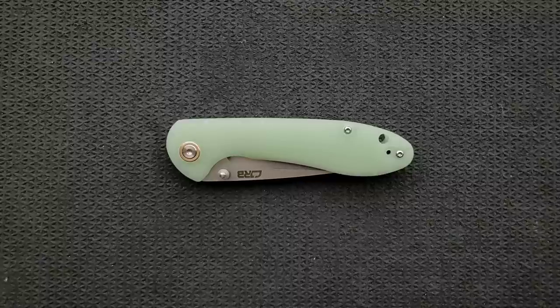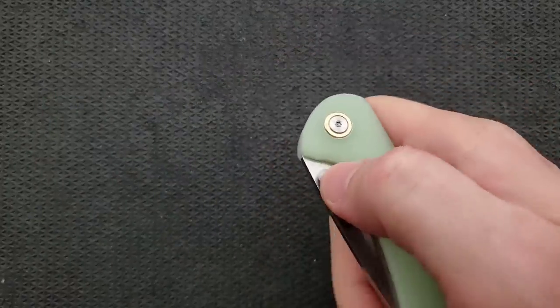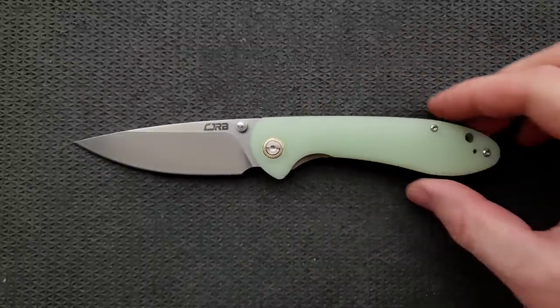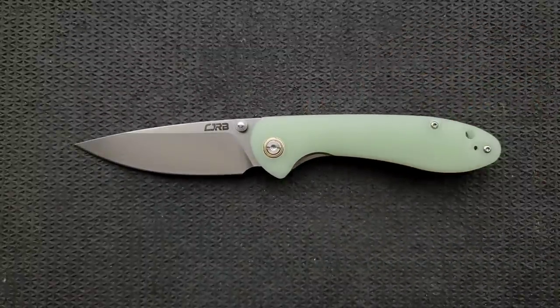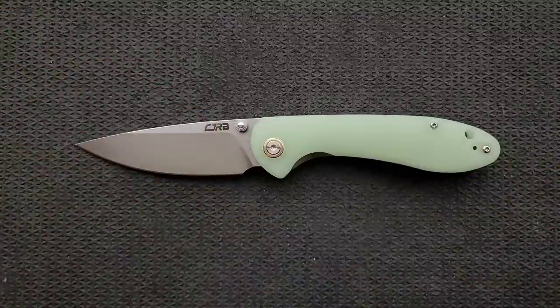What's going on, YouTube Metal Complex here, and today I'm going to be talking about a knife that I am really, really excited about — something that I should have talked about a long time ago. This is the CJRB Cutlery Feldspar, the large version. It does come in a small version as well, and I will be leaving links down below where you guys can check both versions out.